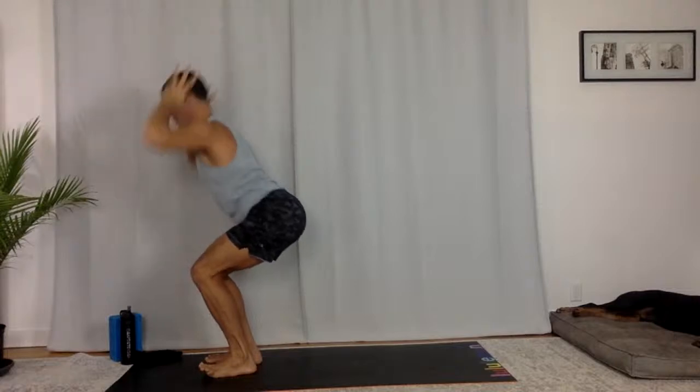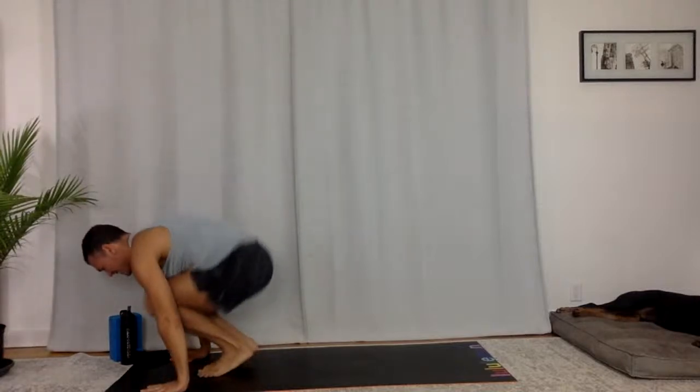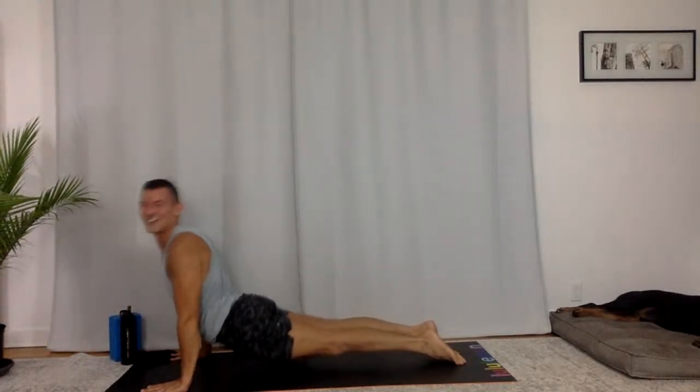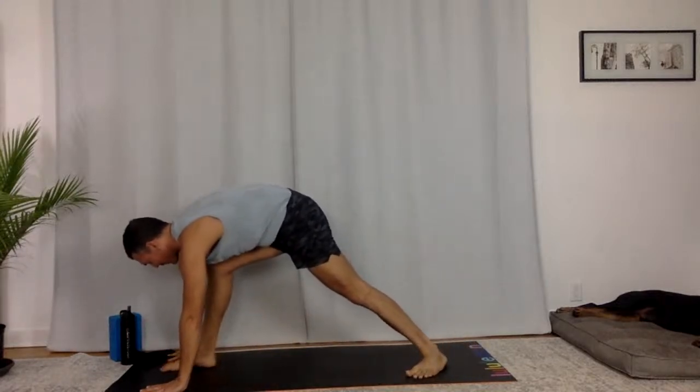Take a big breath, lift your chest and then fold, chest to thighs. Halfway lift. Chaturanga Dandasana, flow it out. Upward facing, press, lift your shin bones. Downward facing dog. Right side — Warrior one. Step between your hands with your right foot. Reach your fingers up.